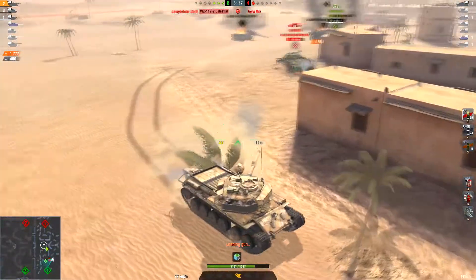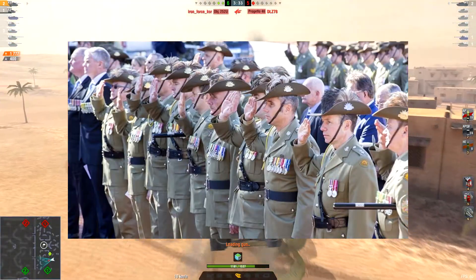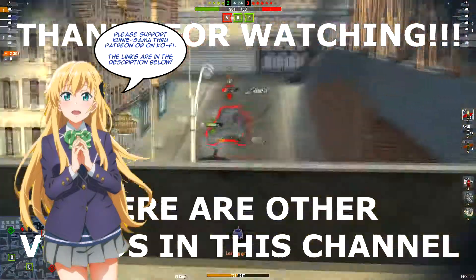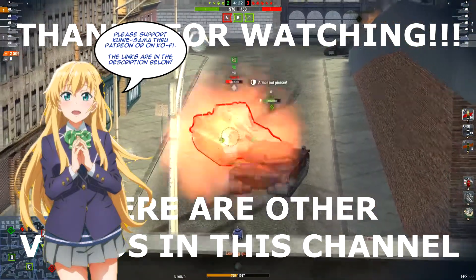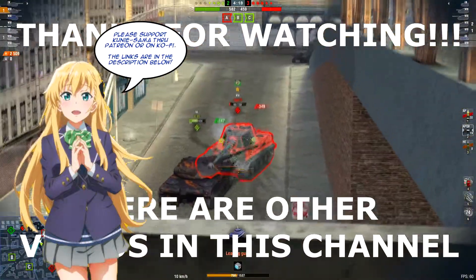And that is how you play the Centurion 5/1 to embody the spirit and make all Australians proud. Thanks for watching, and don't forget to like and subscribe. Leave a comment below on what you think of the Centurion 5/1, and click the link on the screen to watch other ridiculous unicum guides.